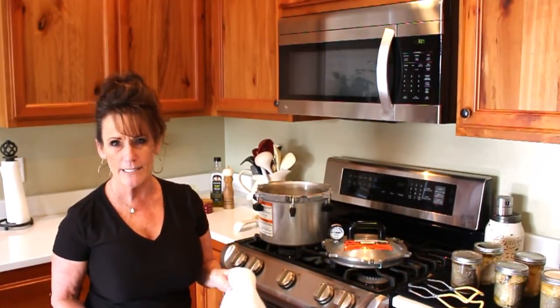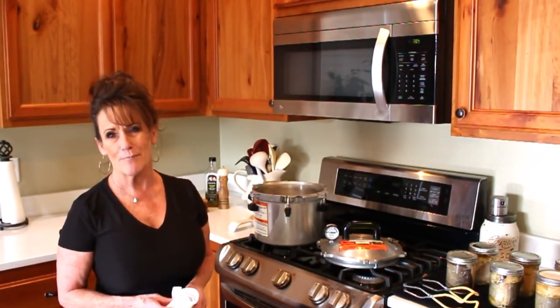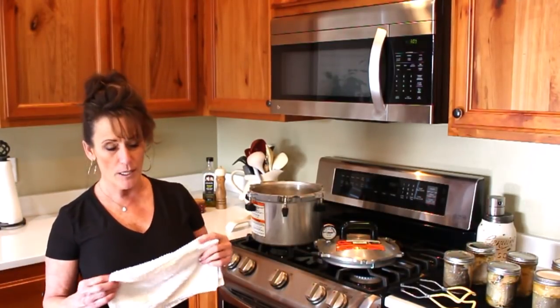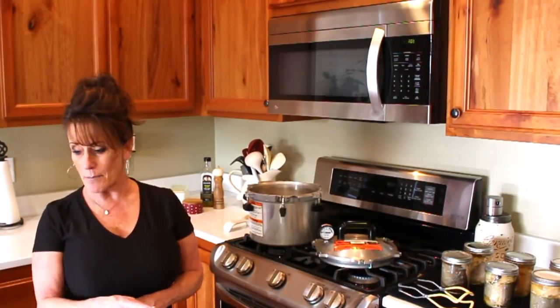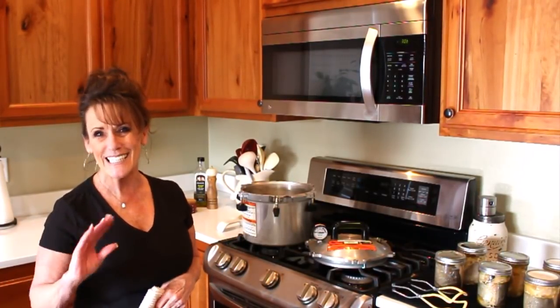I'll be bringing you along for salmon patties or salmon croquettes, and we're going to do a taste test and post-canning video. Leave your comments and questions below. Happy canning! If you're new, please subscribe, give me a thumbs up, and share this on Facebook — the salmon are in, it's time to get canning! If you're not near a coast, look for deals at the grocery store; you should find some pretty good prices.